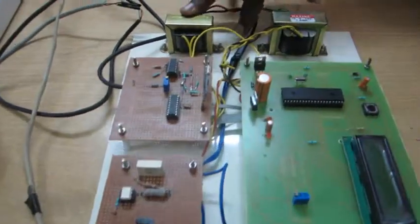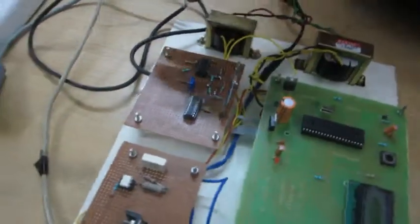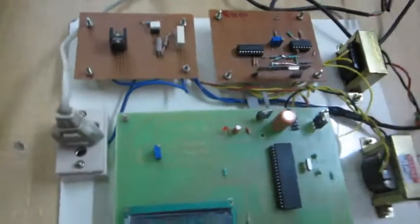So this is the kit. This is the hardware module. This contains the receiver and driver part. This is the transmitter part.